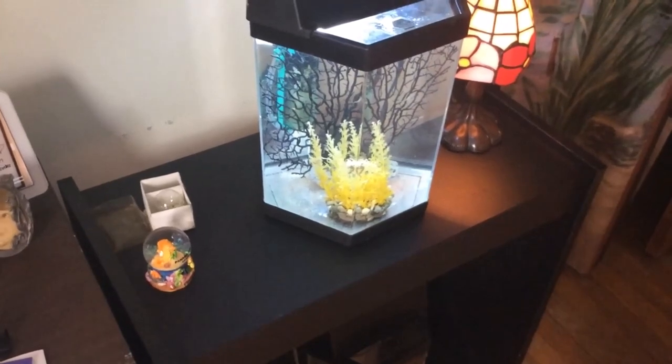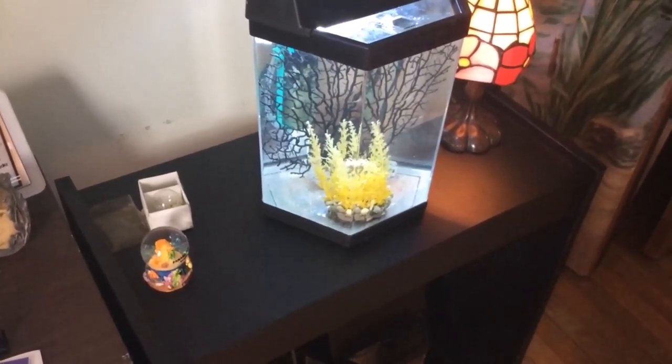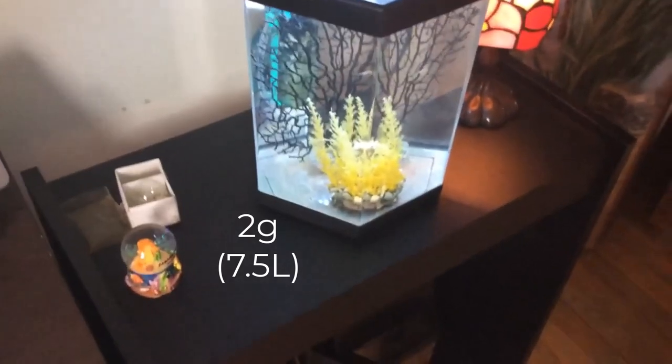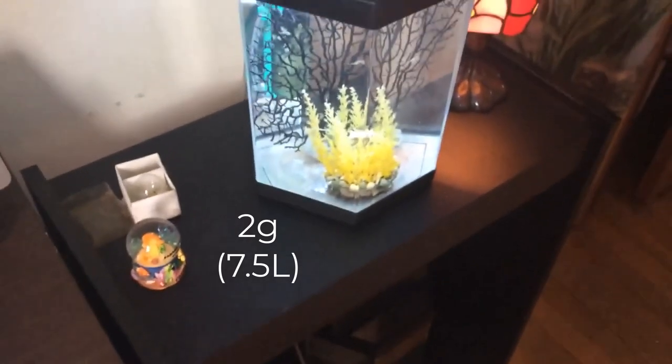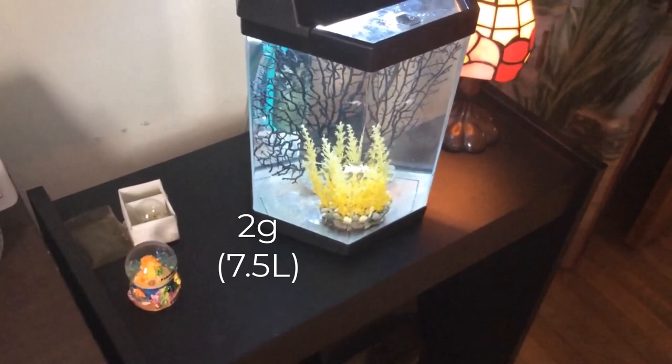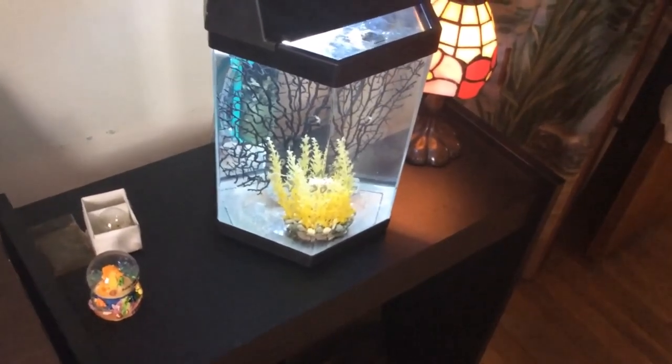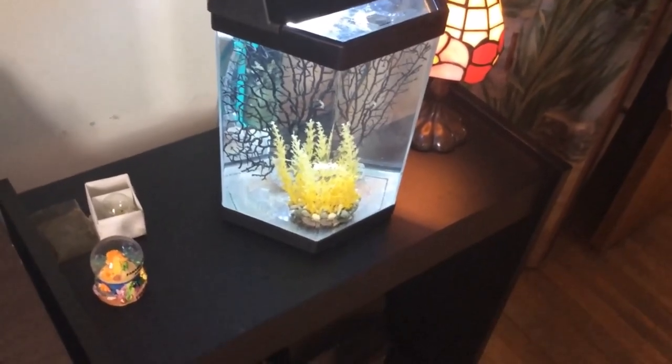You would have to do really huge water changes every single day. You also have to think about how hard it's going to be to clean the sides and what you're going to use to vacuum out the bottom, which really should be done regularly. So I definitely wouldn't go less than two gallons.